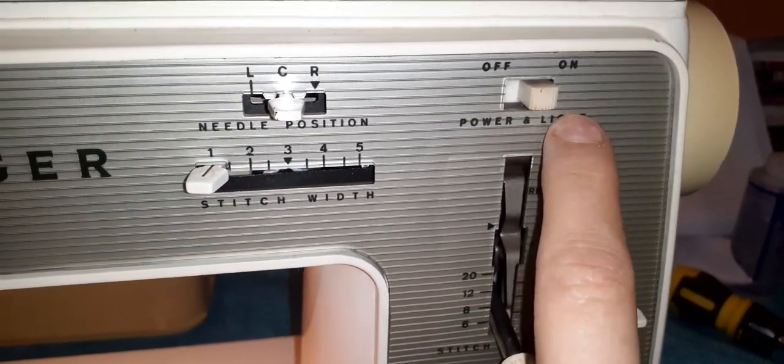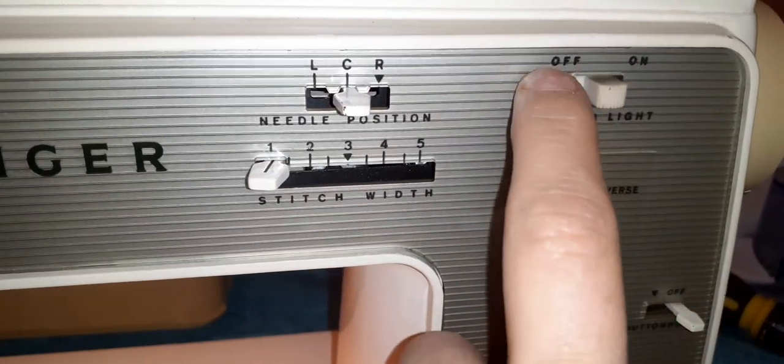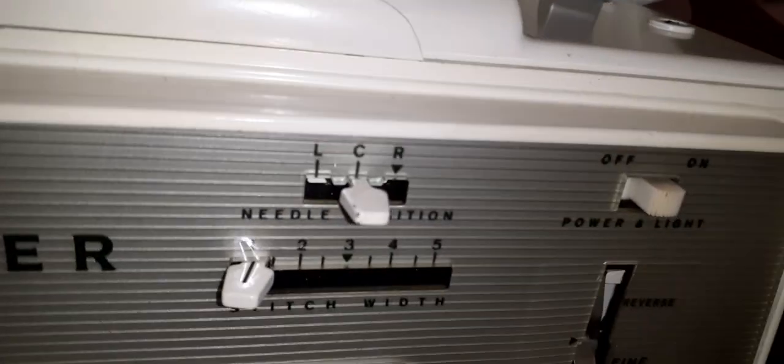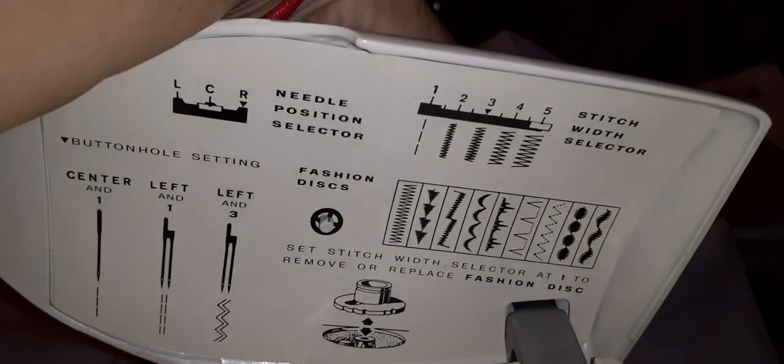This is your on/off button — right now it's just power and light. You turn it this way and it turns off. This one has a cam in it, and I'm not sure if it comes with other cams, but this one has a cam where you can do other stitches.